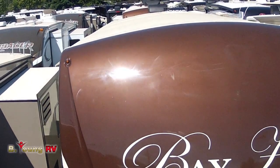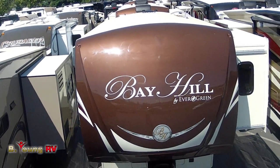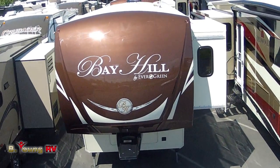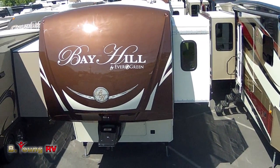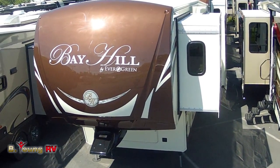Hi! Welcome to Be Young RV today in Milwaukee, Oregon, the greater Portland metro area here in the Willamette Valley along the Willamette River. Today I'm going to introduce you to the 365 RL from Bay Hill, which is part of Evergreen RV. This is a beautiful coach.